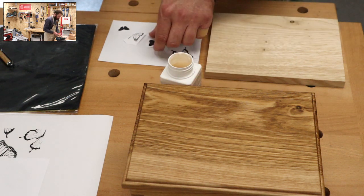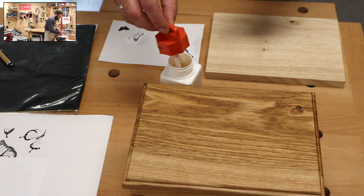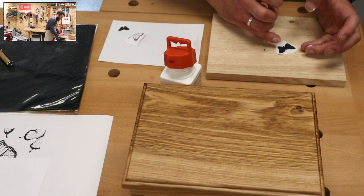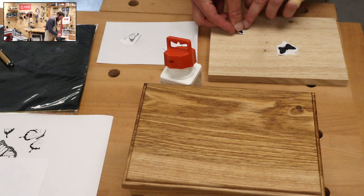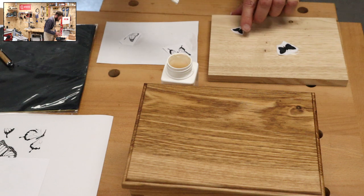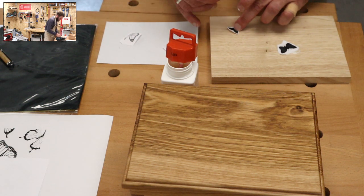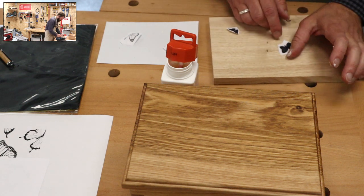A little bit of glue on the back of both of these, and we want that one about there. We're not being too strict about the layout - we want them kind of fluttering across the surface. Remember to keep our distance from the edge. I'm just going to clean up that little bit of glue there.